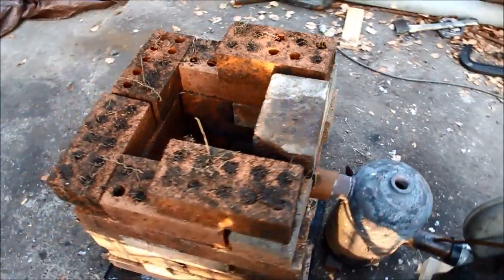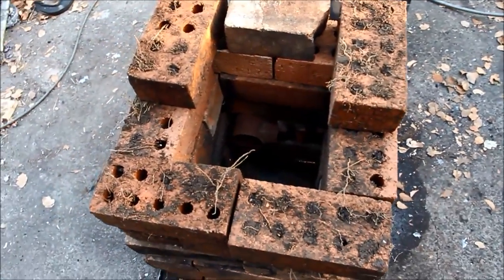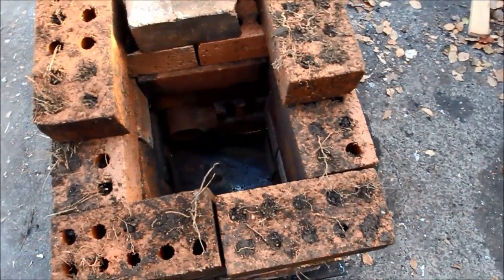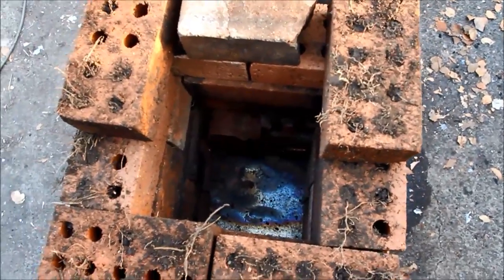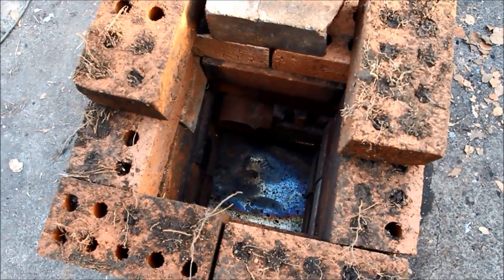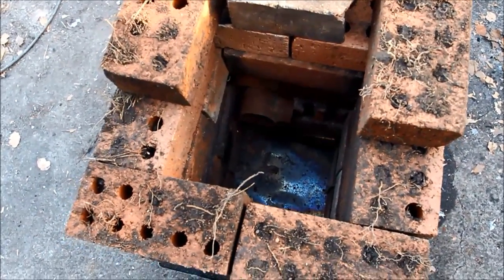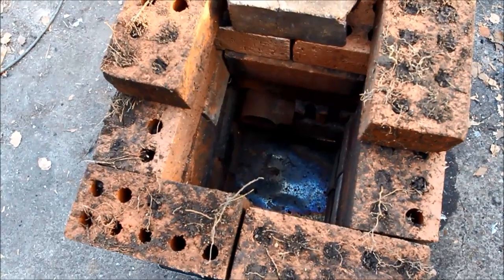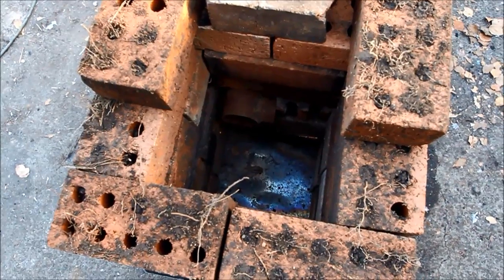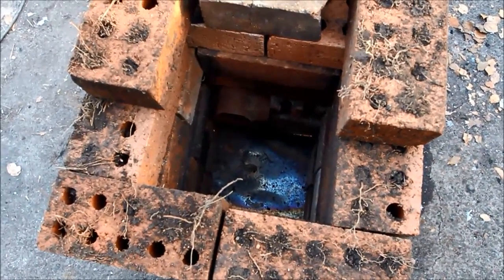Hopefully I should be able to get the interior red hot. I can do this with my pizza oven and that's a metre by a metre and a half internal diameter, so this — that's only basically a brick by a brick — should really be a piece of cake. Hopefully you can see the inlet there. I've put a bit of stainless steel on the bottom, and that's on the top of a heat-proof piece of insulation brick out of a gas heater, so that might take care of the bottom part.